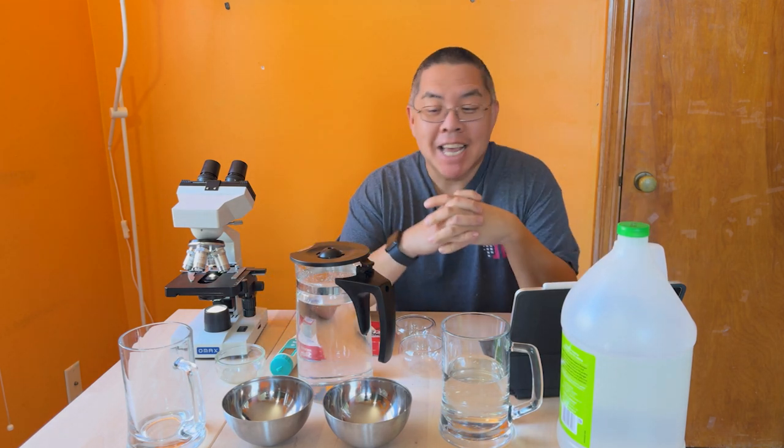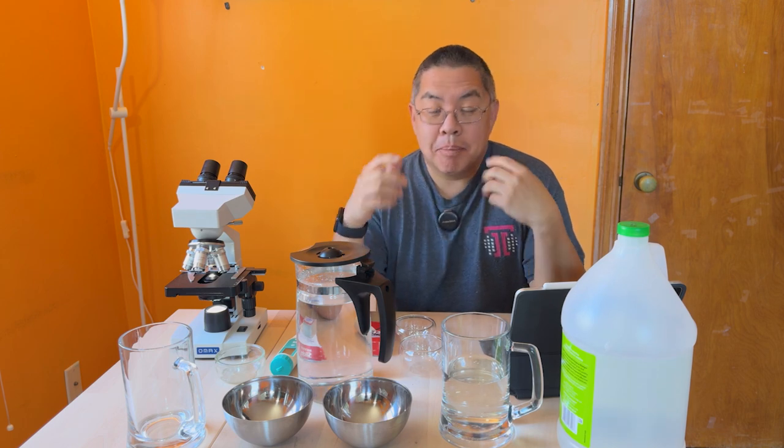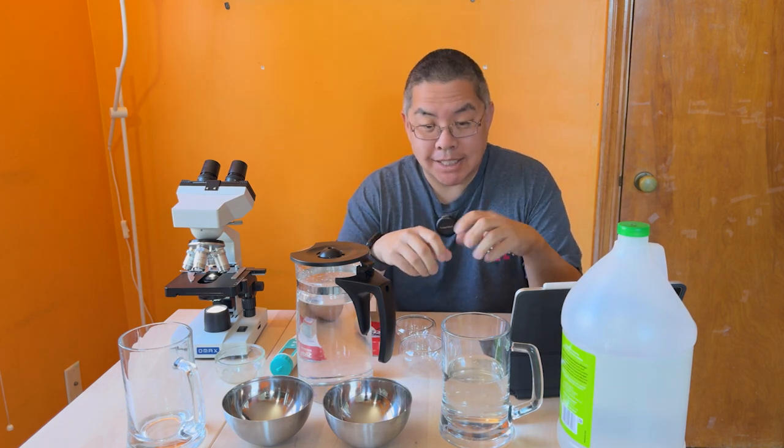Welcome to What Are You Drinking? The show that tries to answer what's in the water that we all drink. My name is Chris. I am your water sommelier, aka mad scientist. And today we're going to talk about the basics of water quality testing at home.